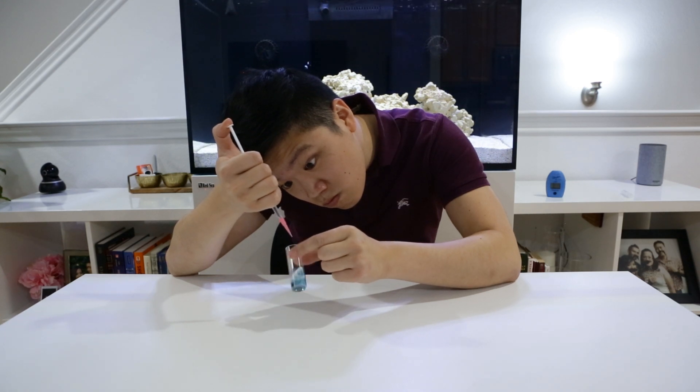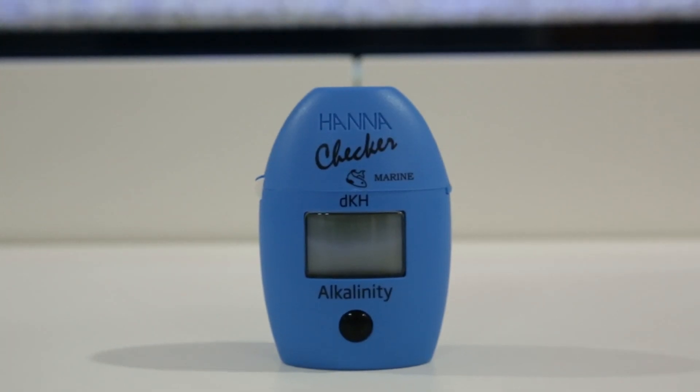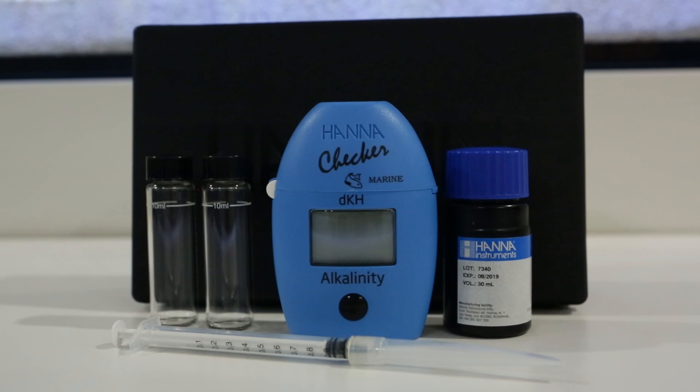Hey, are you tired of performing time-consuming alkalinity checks on your reef tank, often over-dripping your test solution and getting inconsistent readings? Well look no further, we have the alkalinity testing solution for you. With the HANA DKH colorimeter, you can get reliable results in as easy as 1, 2, 3.